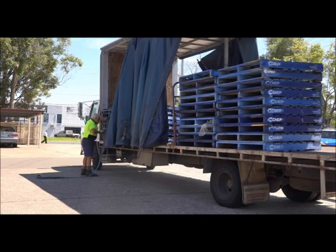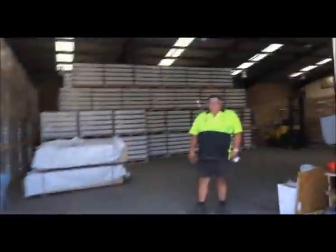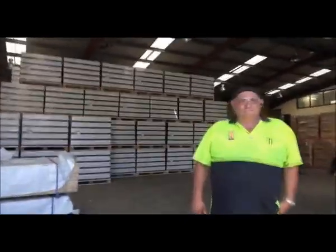Always question the ownership of CHEP and Loscom pallets, and if you are expected to leave them or exchange them, obtain transfer dockets.